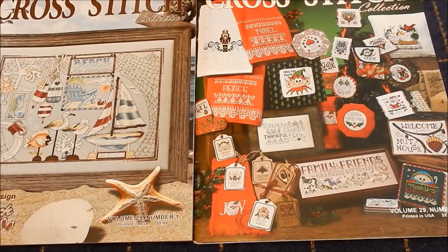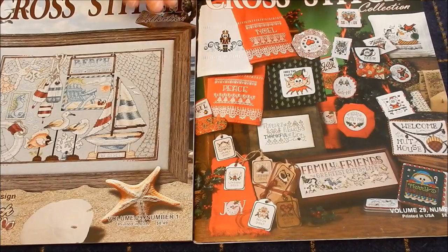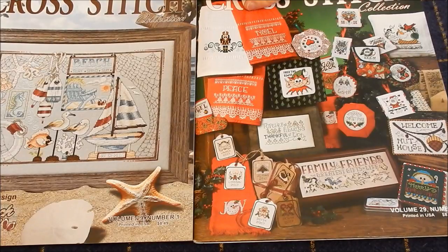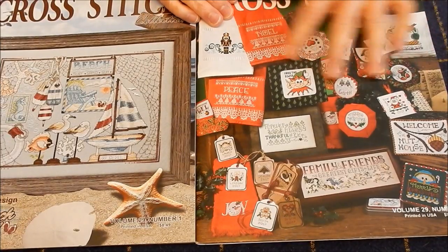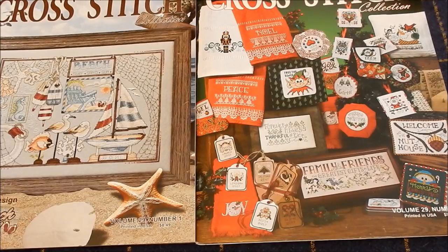I did just start getting the subscription, but I had ordered a couple of the magazines out of their inventory. And I really like them — they're very good quality. I just put two of them out here. This one says it's 25 plus new designs for the new year, and then this one is their annual gift issue for 2017. They're both 2017.